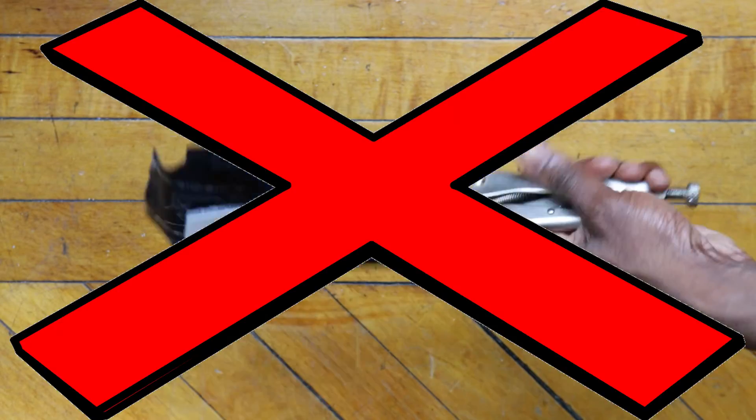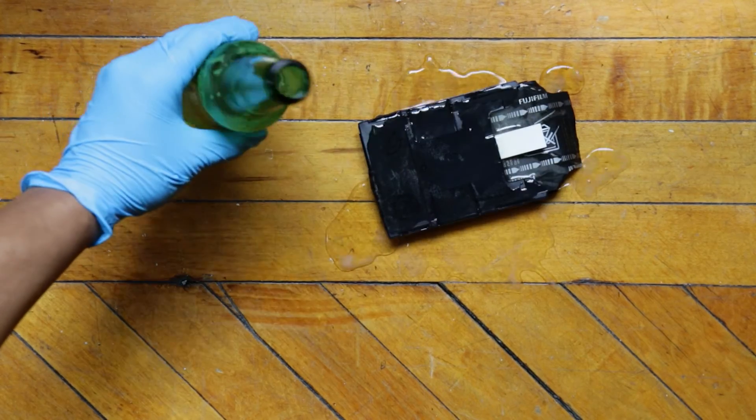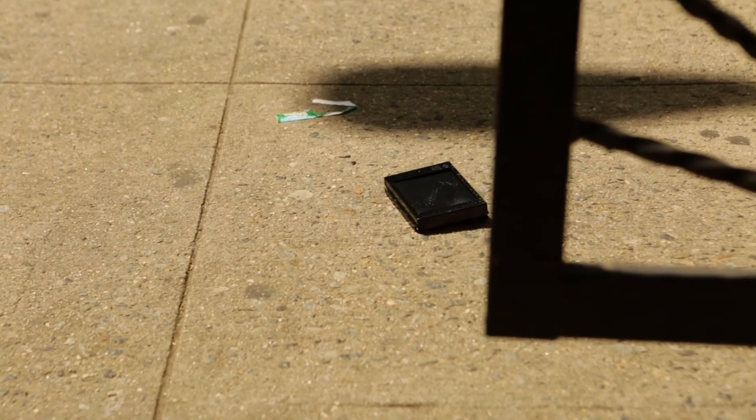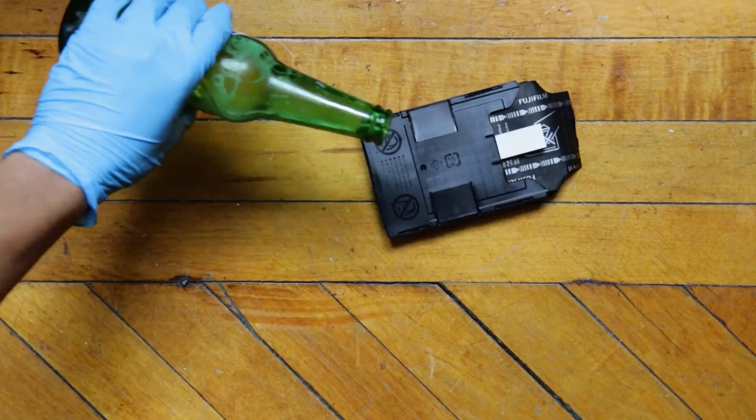Here's some things you don't want to do: gripping the thing with pliers, pouring booze directly on the film if you're having a bad day and trying to throw your problems away. This last part sucks — just don't throw it out the window.